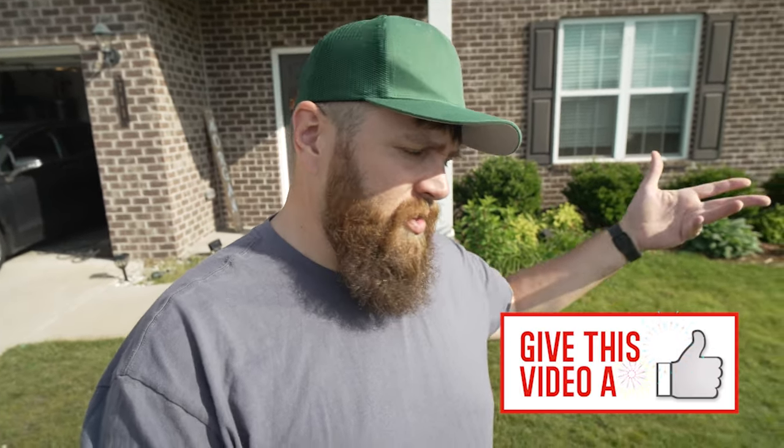That is it for this video. I hope you all liked it. If you did, please go ahead and give this video a thumbs up — that's a really cool way to show that you all appreciate the work that I do, because I really do try to make awesome content for everybody. And just clicking the little thumbs up button really does go a long way. I will see you all in the next video. Have a fantastic rest of your day, and God bless.